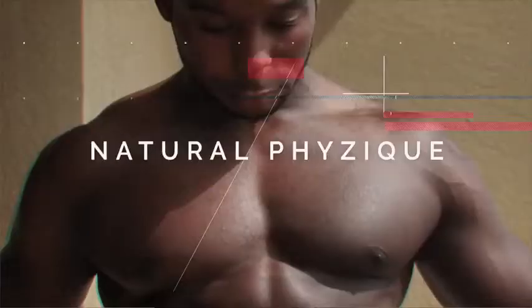Make sure you check out my channel, Natural Physique. Let's get into it.